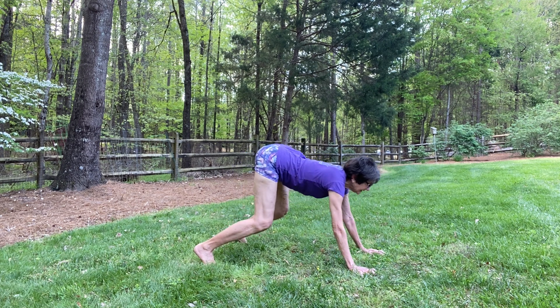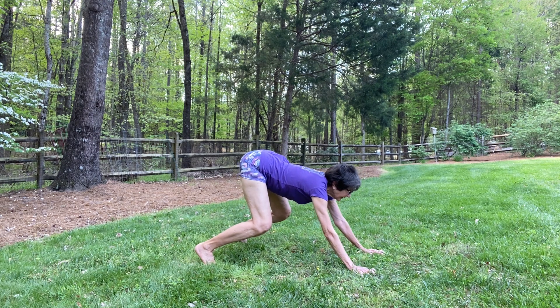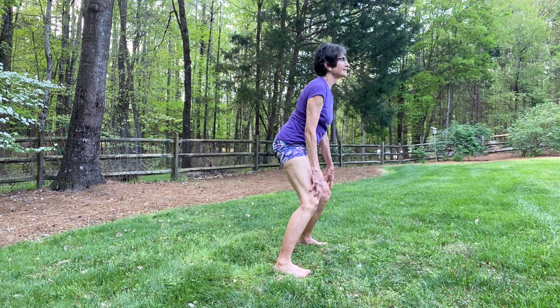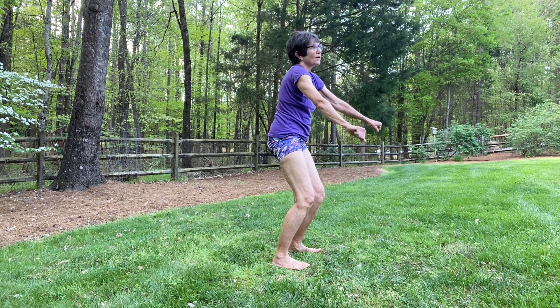Exhale, sit. Inhale, rise. Then hop your legs forward. Wide standing forward bend — hips back, head back. Slide your hands up to your thighs and step your legs closer together. Earth pose. Push out through your arms and breathe into the back side of your ribs.